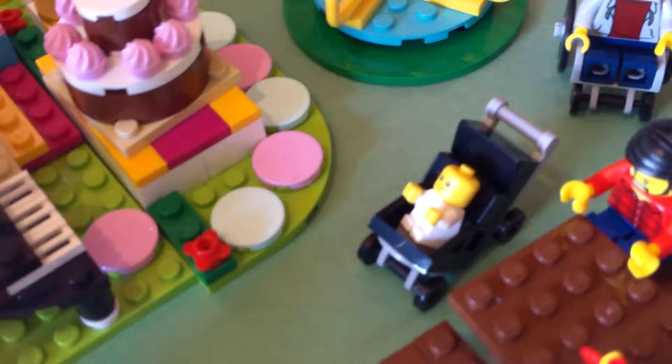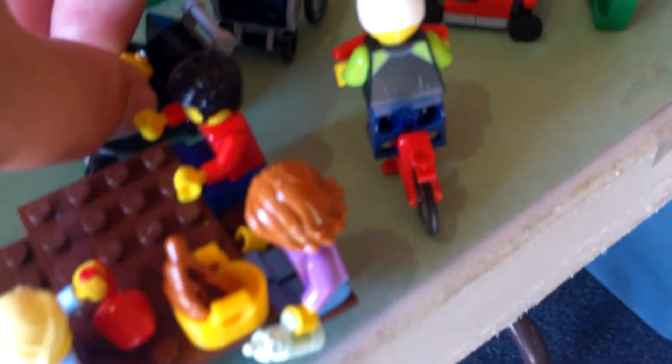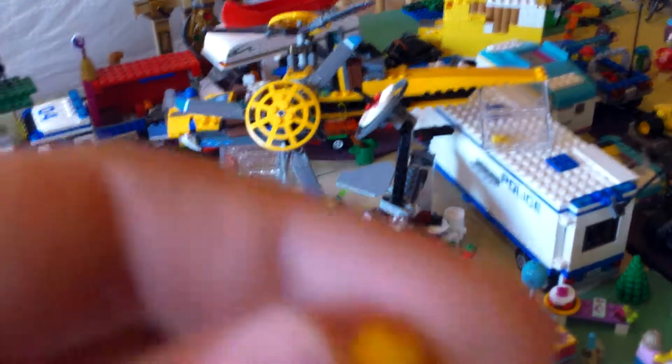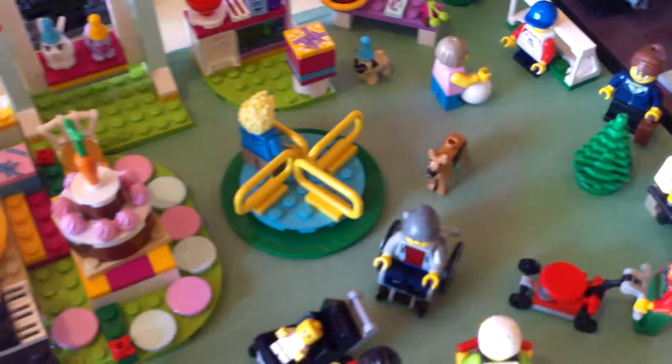Right there you can see it is a stroller built for the new Lyco baby, which is actually very, very cool. He has new molds for everything on this baby, and his actual head is smaller than the normal minifigure's head. I actually thought it would be the same size, but it's not.